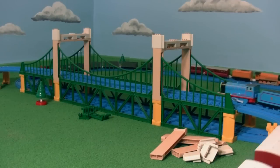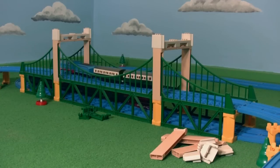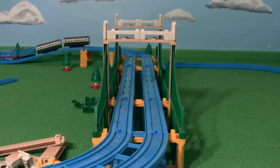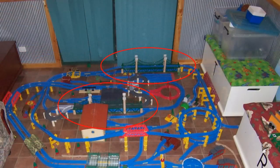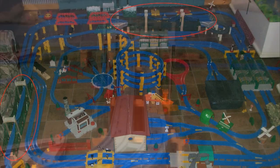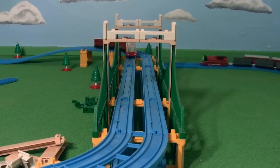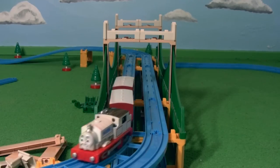Hello everyone, this is DieselD199 and today I'm showing off a little DIY project that I finished about a week ago: a dual rail Sodor suspension bridge. If you've watched some of my earlier videos you may have noticed that I owned two Tomy Sodor suspension bridges which had room for one rail on each. It has been years since I've used both bridges simultaneously, and so after much thought I decided that in order to get the most use out of both of them I would alter and combine the two to create a dual rail Sodor suspension bridge.